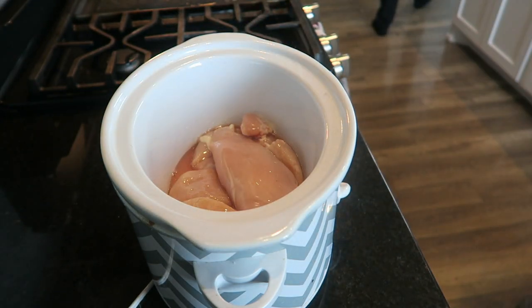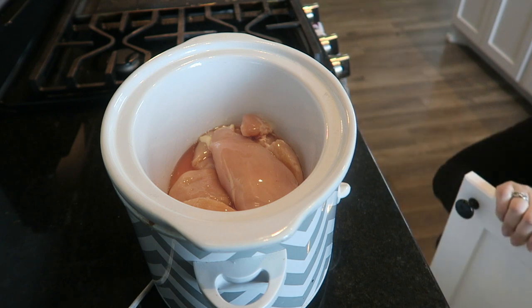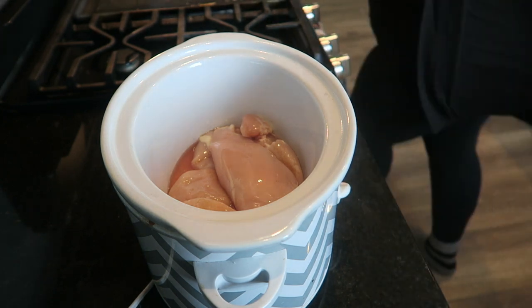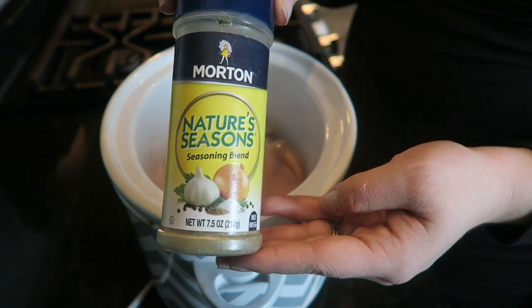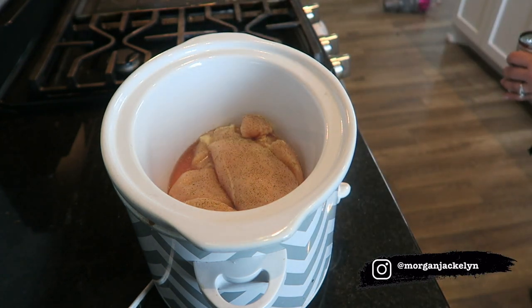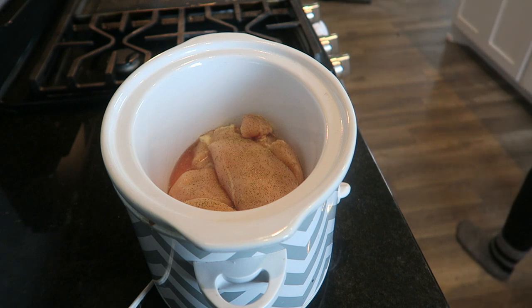The first recipe is as simple as it gets. I just dumped three chicken breasts into my crock pot, set it on low, and seasoned it with Nature's Seasons, which is my generic seasoning I use on everything. After that, I add a can of fiesta nacho cheese soup — this is what makes it cheesy and creamy and it is really yummy.